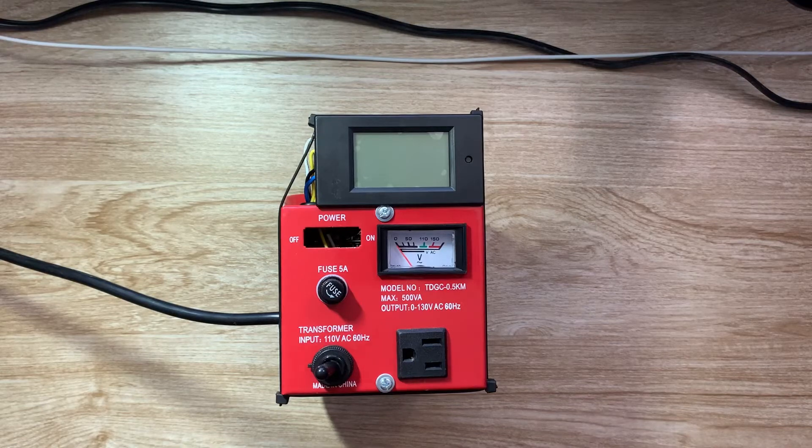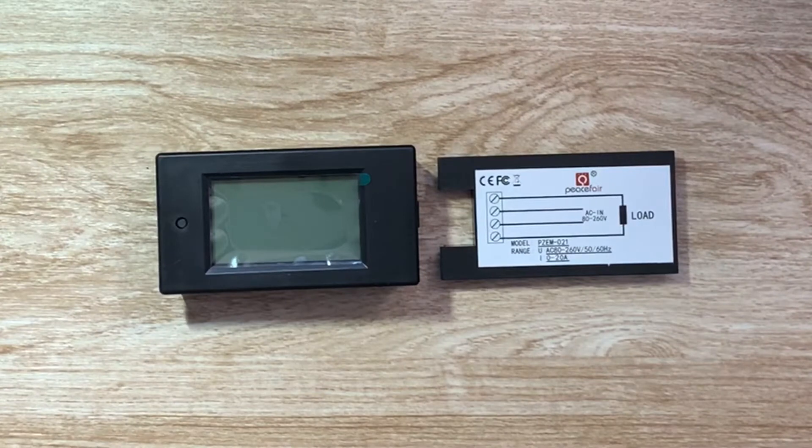Welcome to the Plague Doctor channel. Today I'm going to be showing my Variac. You can find these on Amazon pretty cheap. This is a PZEM-021.